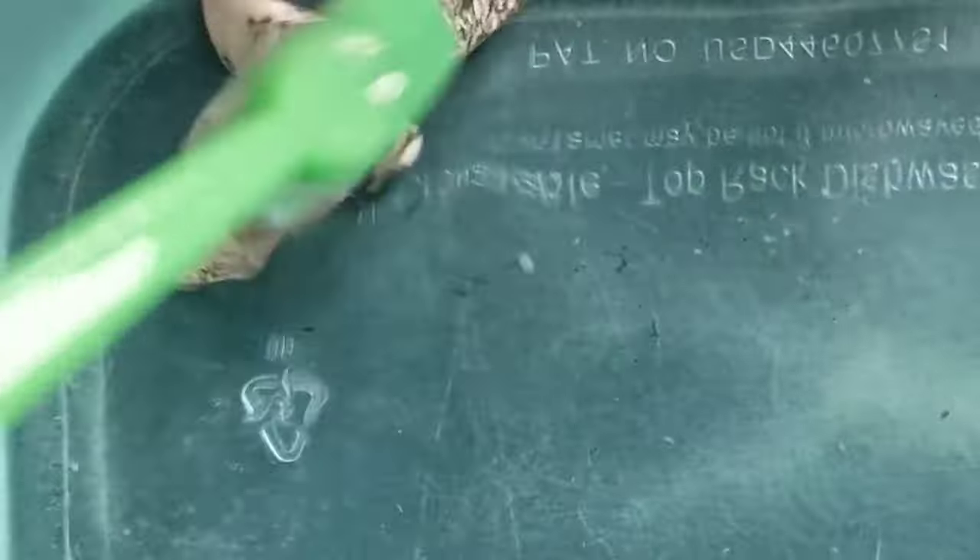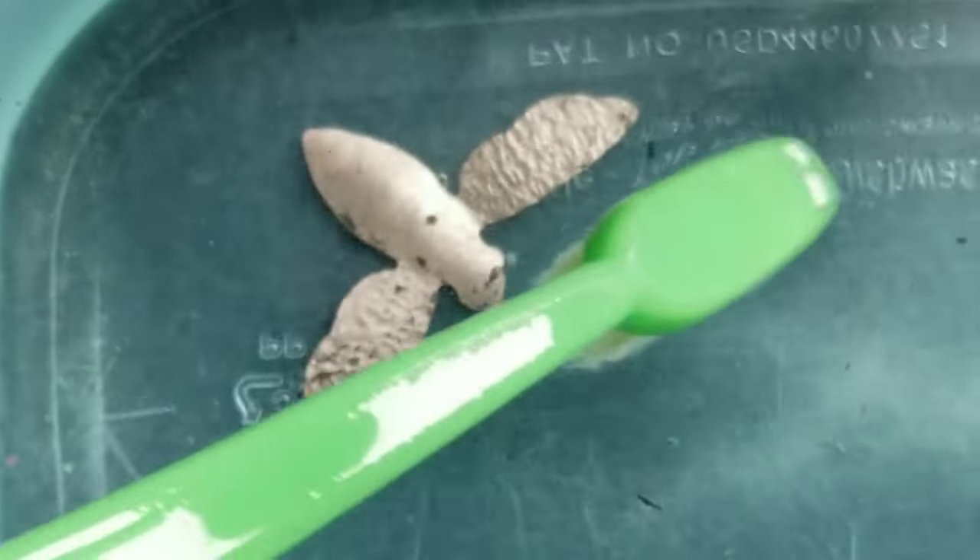Oxides developed on the other side of the copper, so you definitely have to pickle it between firings. I applied the clear fuse on the other side off camera.